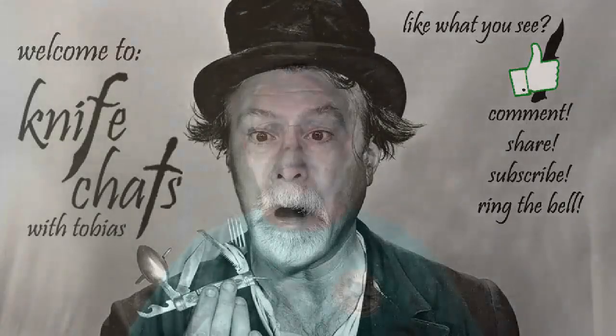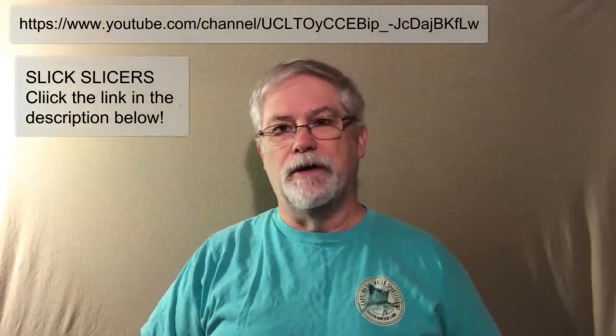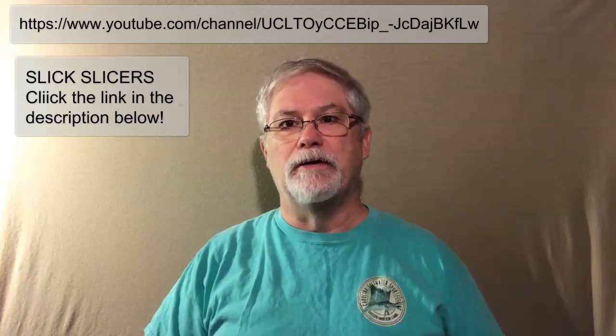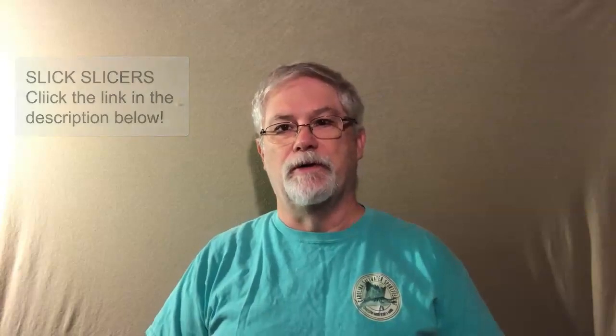Hello and welcome to Knife Chats. This is a quick shout out to my friend Eric over at Slick Slicers in the UK. He has a channel where he talks about UK legal knives, and if it's UK legal, it's pretty much legal just about anywhere to carry, because they have very strict laws about it.